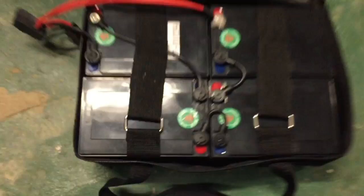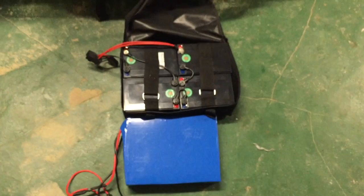Right here it's 48 volt, 25 amps, 2500 watts. This is the old battery and this is the new battery. You can do a comparison — as you can see, the new battery is way smaller as far as height and width.